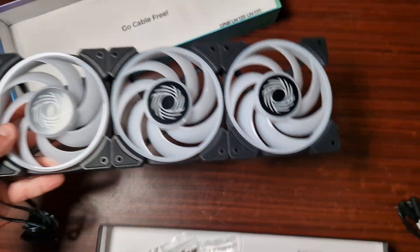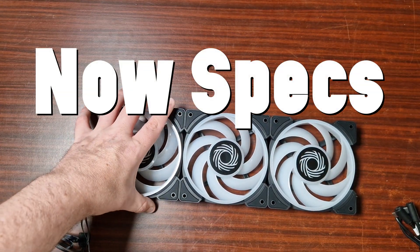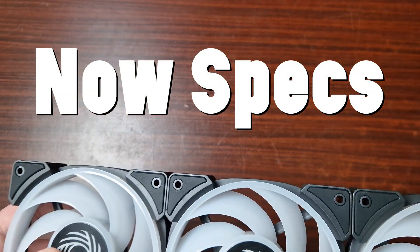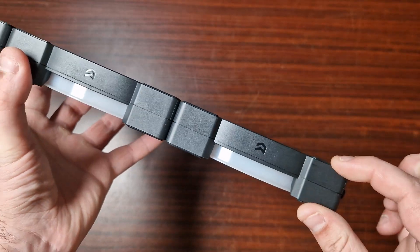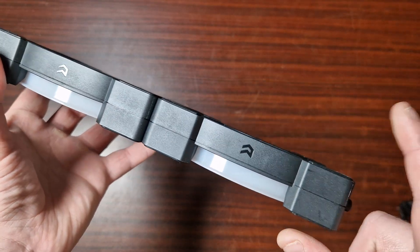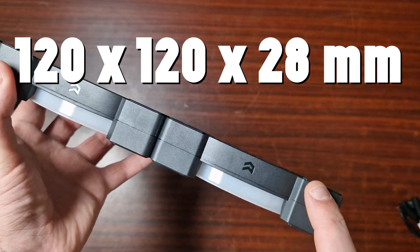What I would suggest with these though is actually having a hub - a hub would be a lot easier because these draw quite a bit of power. Now let's get to the specs.